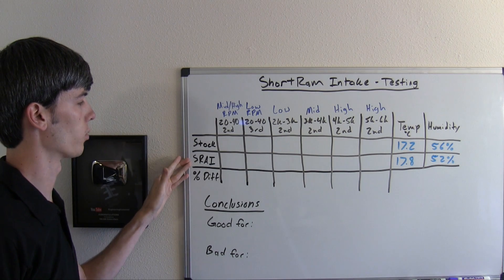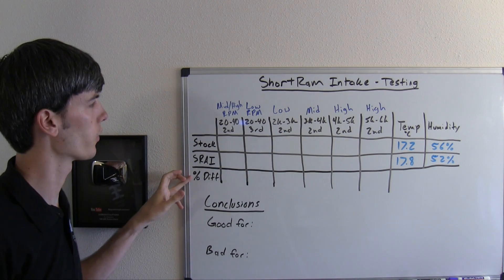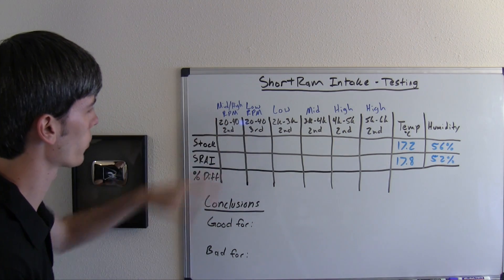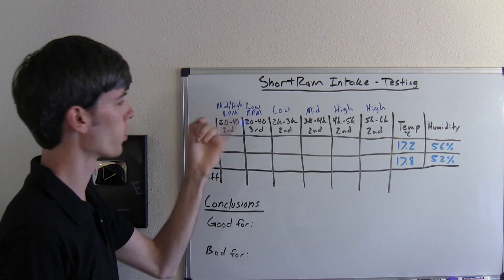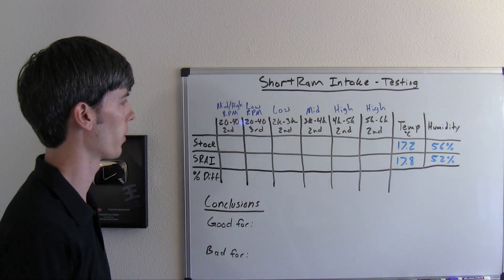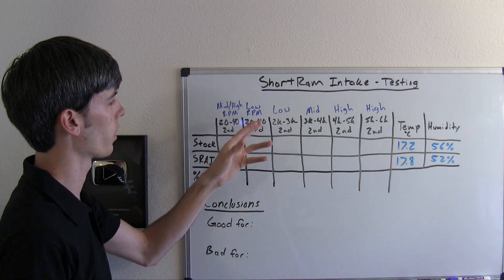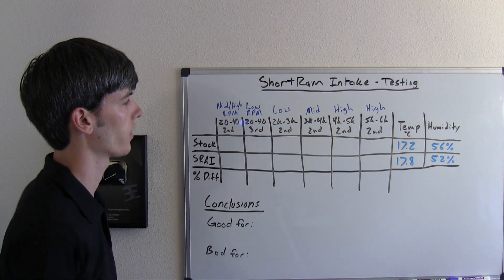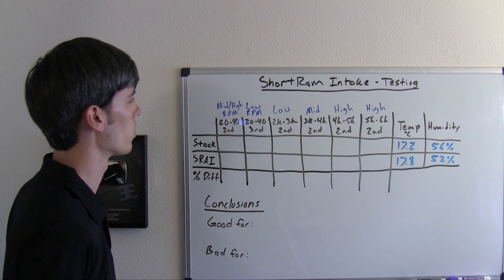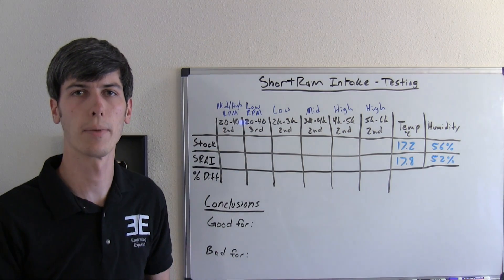We're going to have a stock run, a run with the short ram air intake, and then we're going to check out the percent difference between those two runs. The first tests are the two common ones I do: 20 to 40 miles per hour in second gear and then 20 to 40 miles per hour in third gear. The 20 to 40 in second tests your mid to high RPM range, while the 20 to 40 in third tests your low RPM range. Let's go ahead and look at our 20 to 40 run in second gear with the stock and then with the short ram air intake.